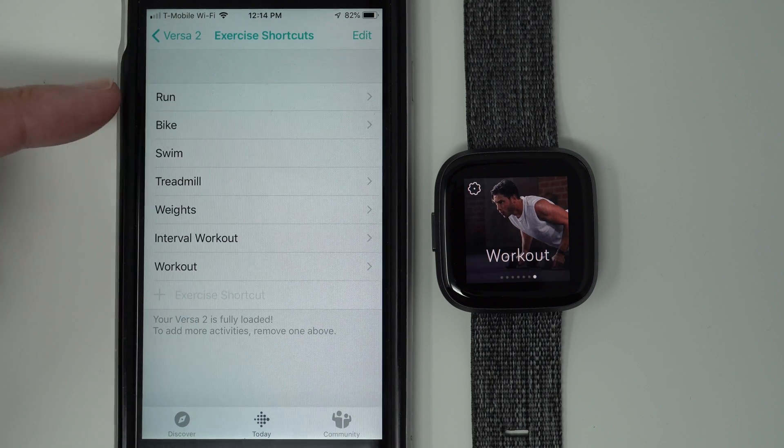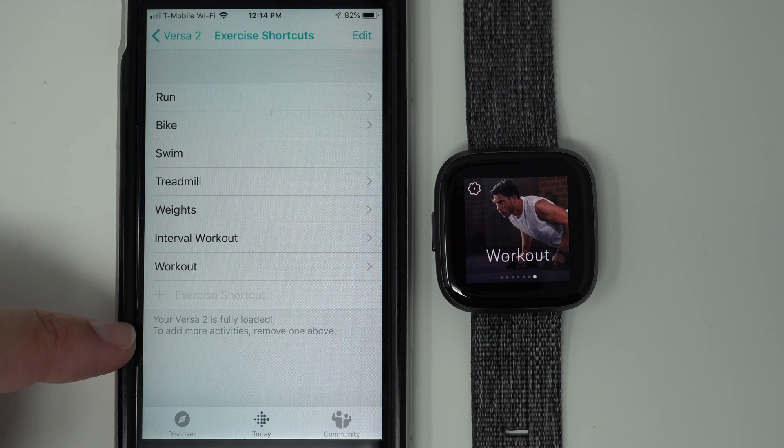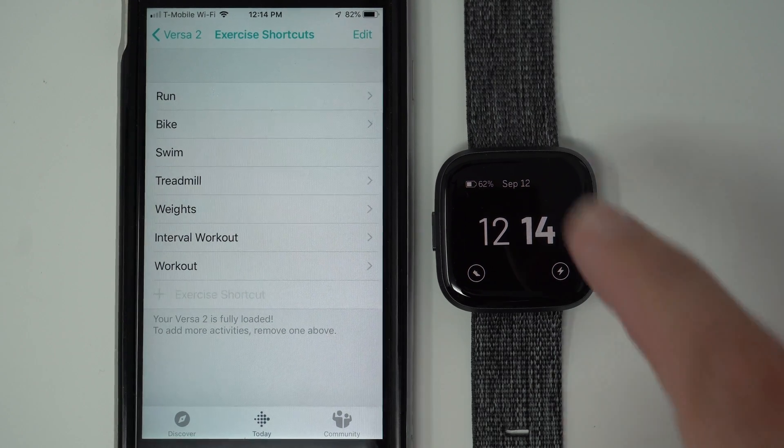You'll see here these are the seven exercise shortcuts that are loaded by default. And it's not quite obvious, but at least on iOS, it tells you here your Fitbit Versa 2 is fully loaded. To add more activities, remove one above. It's not actually clear how to do this, but what you do is tap on Edit in the upper right-hand corner.